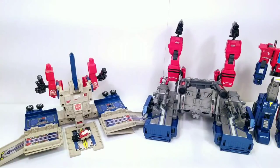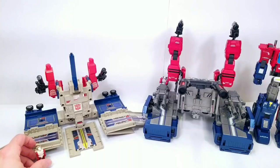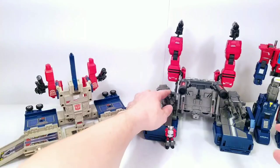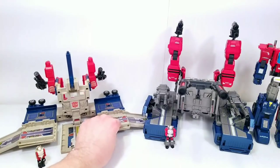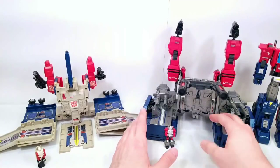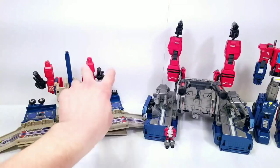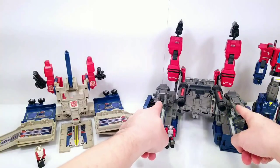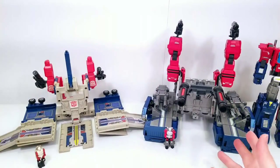Looking at both of them, they really don't scream 'base' — they scream more 'battle station' to me. They actually have a lot of similarities: the arms fold up here on both, and the guns plug into the arms. The two pieces I'm missing for the G1 are these twin barrel guns. Even as an adult I think the G1 looks a little bit cooler because you can drive little cars up onto it — there's nowhere to drive toys onto the new one.